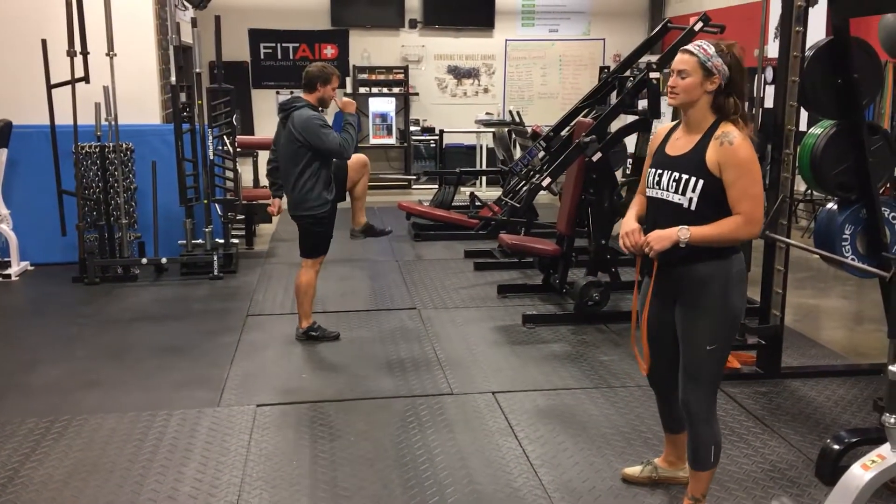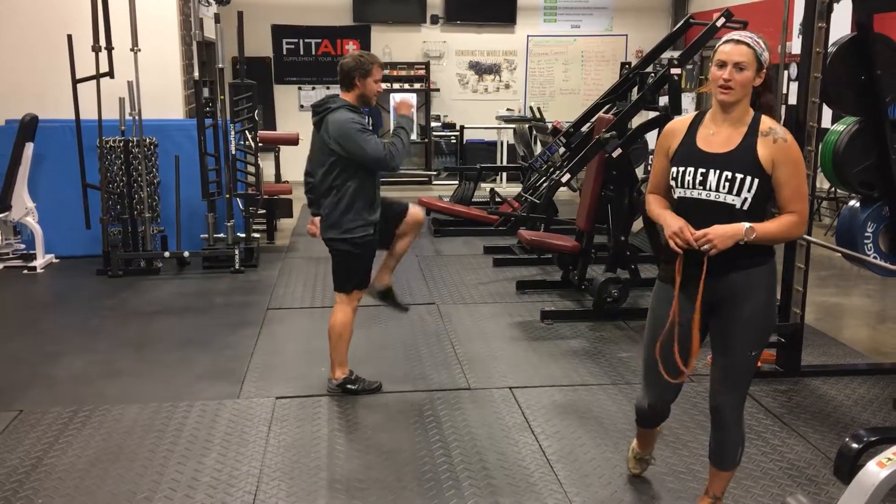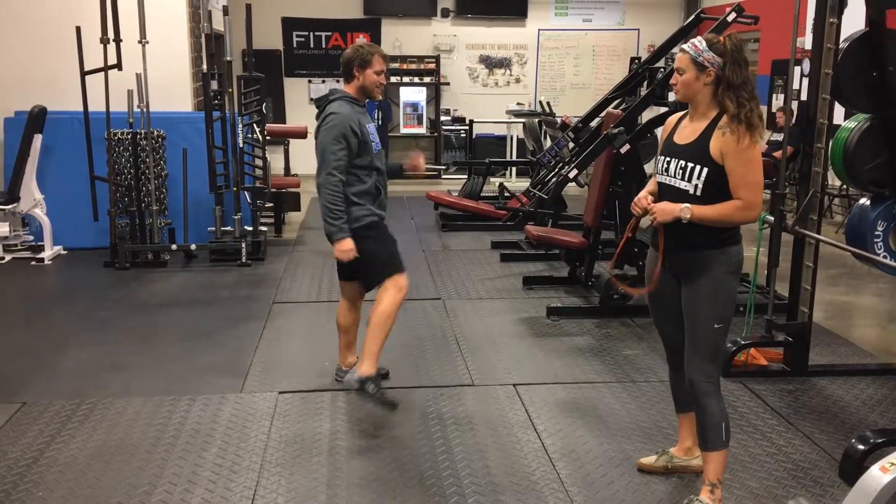Make sure nothing's on the ground where you're walking. You'll have 10 reps of this — 10 steps one way and then 10 steps back the other way. Make sure we do both legs.